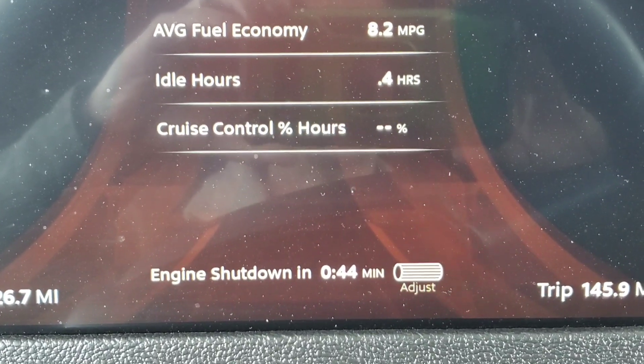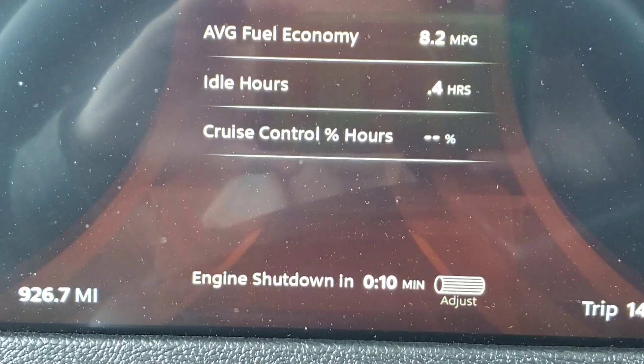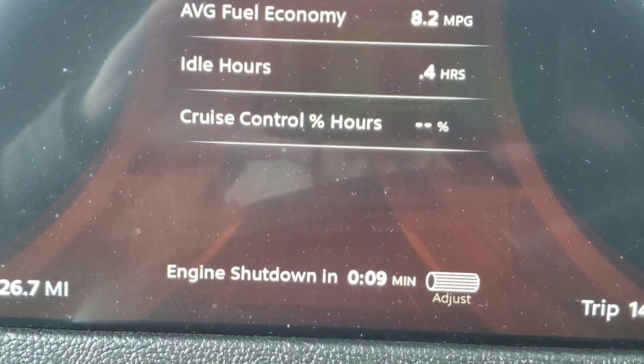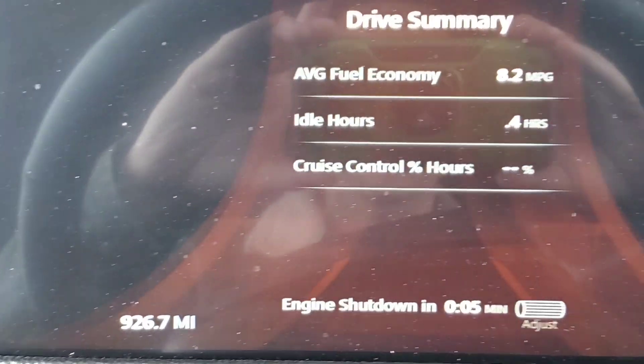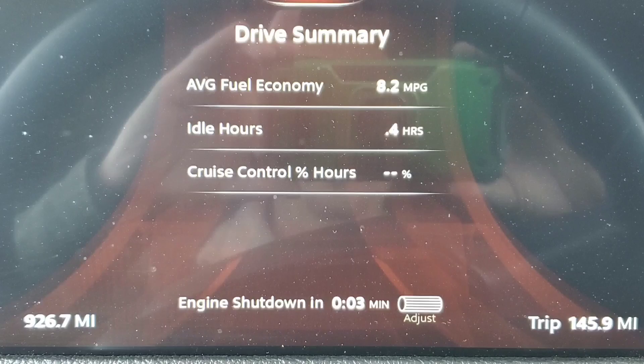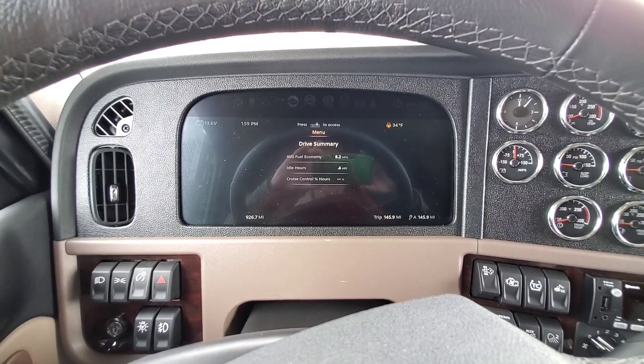I'll pause it so you can see it shut off on its own. You can see here she's counting down from 10. Again, your key's out, you've walked away from your truck — and there you go.